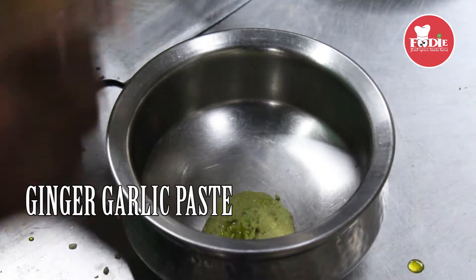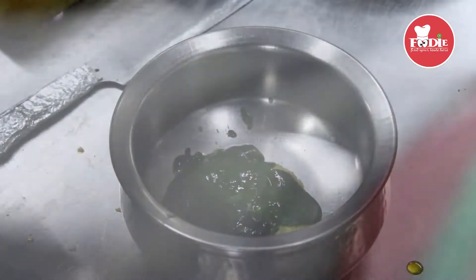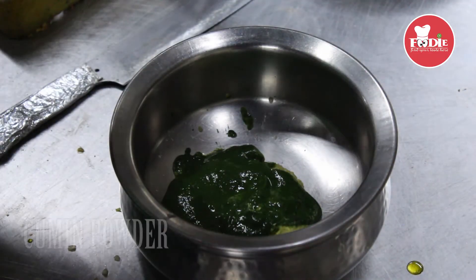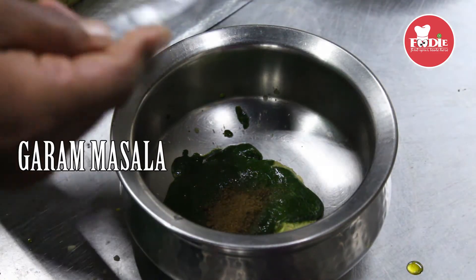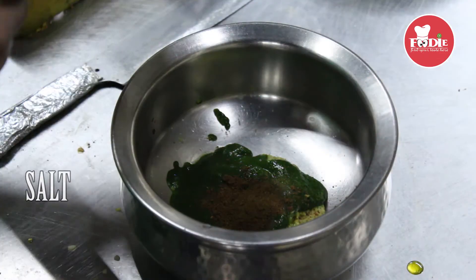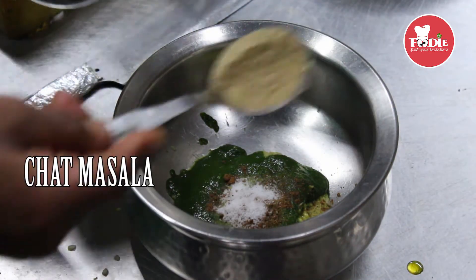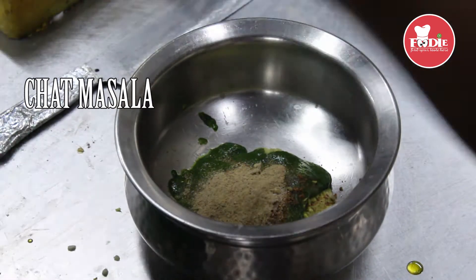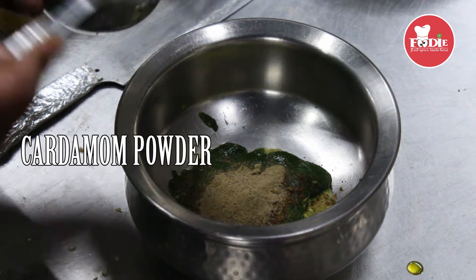Ginger garlic paste. Palak paste. Garam masala thoda (a little garam masala). Namak (salt). Chaat masala thoda dalein (add a little chaat masala).